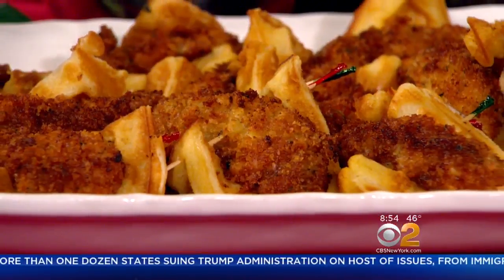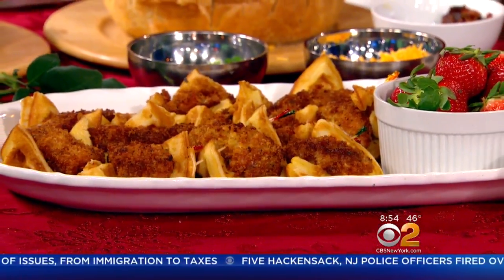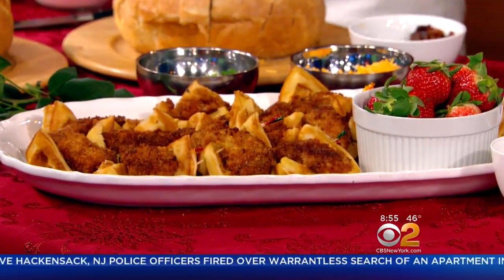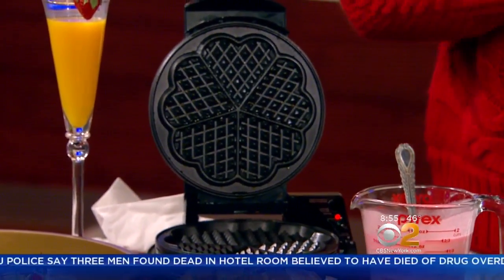Chicken and waffles — my favorite. I call these chicken in a blanket. It's basically fried chicken tenders. The thing about the waffles is they're Norwegian waffles, so there's sour cream in there which makes them a little bit lighter and fluffier. I did some one-stop shopping at JCPenney and got this great heart-shaped waffle maker. You can set your texture — just try not to go too crispy because you'll need to fold the waffle around the chicken.